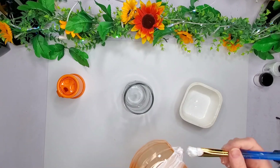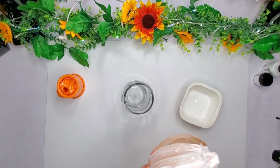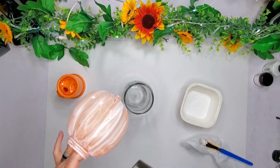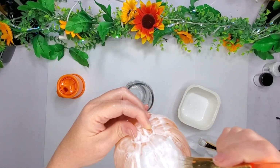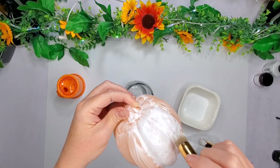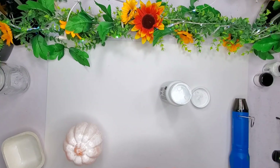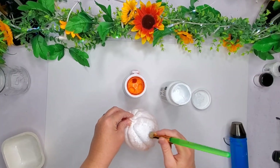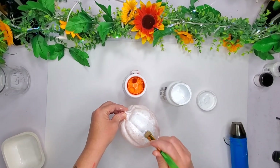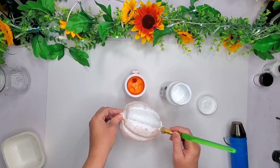Once I get this Mod Podge painted on, this will dry white instead of clear like the Mod Podge does. But it was still a little bit too much of an orange for me. So I go ahead with a second coat of the Mod Podge and just dabbed it on with my dabber. Then as soon as I was done, I took my Snow White paint from Waverly — I had a wonderful subscriber send me this and I'm just so grateful for her. Then I take this chalk paint as well and just stipple it all over the top of where that Mod Podge was. It turns out so cute and I can't wait for you to see it.